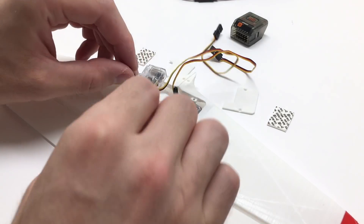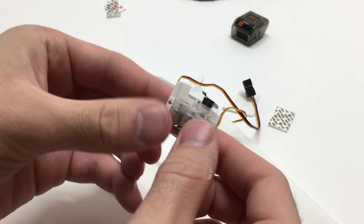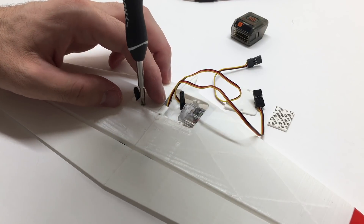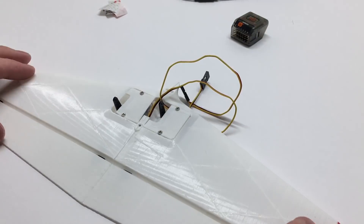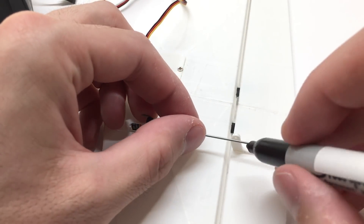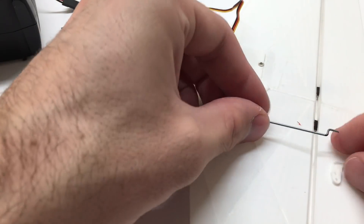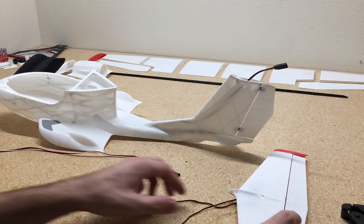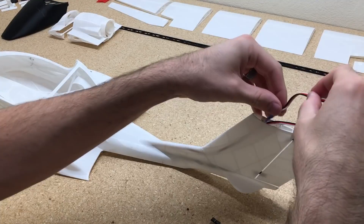With the servos centered, we can go ahead and add the control horns back onto the servos, make sure they're oriented correctly, then add some double-sided adhesive to the servo and stick that to the servo mounts. With the elevator and rudder servo installed, I'm going to hook up the elevator servo here on the build table — it's just a lot easier. I'm going to do Z-bends on both ends of the control rods. With glue-on control horns on the control surfaces, it's really easy to do a Z-bend on both ends and then glue that in place.